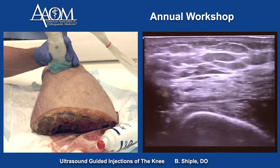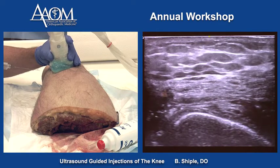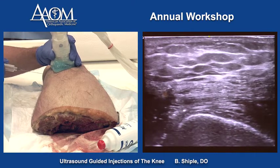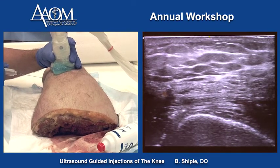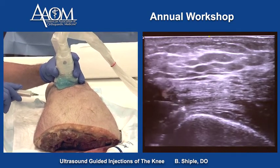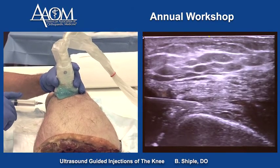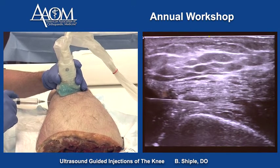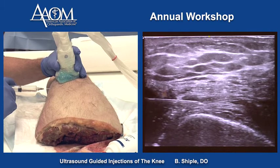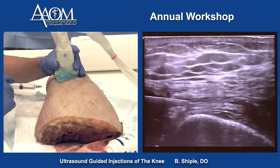We're going to travel down. To get the needle at the level underneath the quadriceps tendon, I need to slide down the side of the knee about two centimeters for needle entry. We're going to advance the needle, and it looks like it's in the joint space right there. Let's see if we get a little puff of fluid — and I'm injecting.